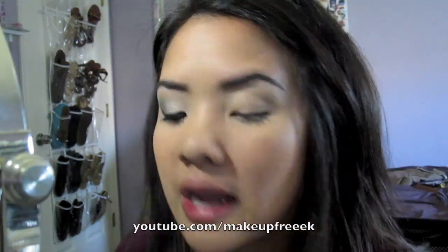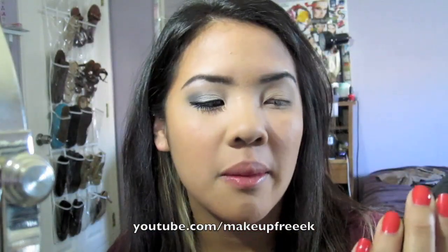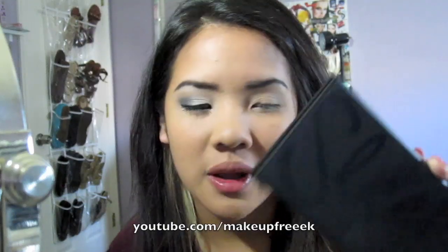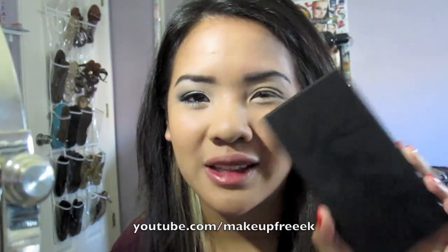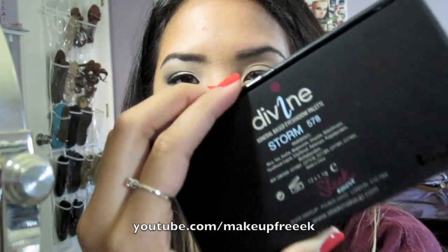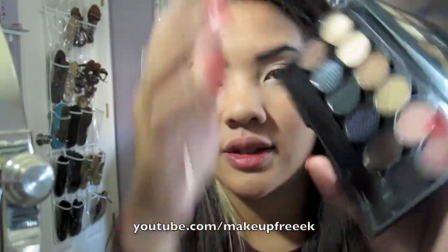Now that we have that blended out, we're going to use the Sleek Palette. My friend sent this to me from the UK — we did a swap — and she sent me the Sleek Palette, so I'm not sure where you can get this in the States. I don't think you even can, but this is the Storm 578 Palette. It looks like this, and these are the colors.